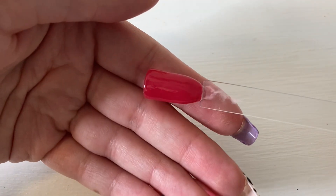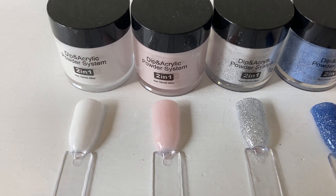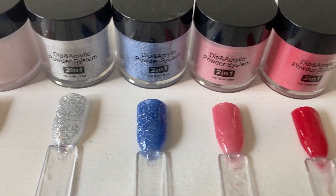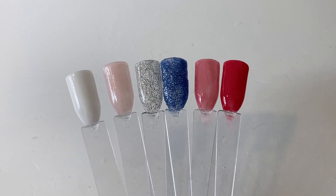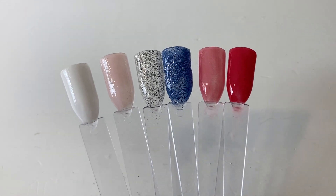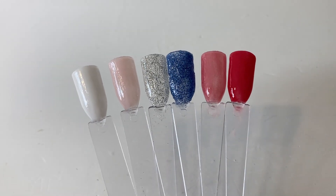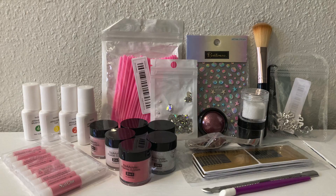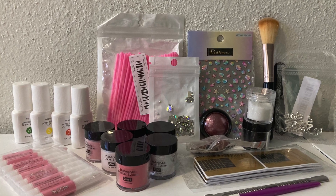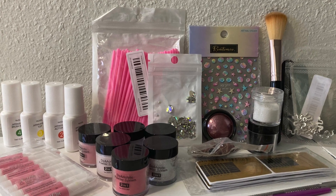Here are all the colors together. Like I said, I will be trying out this dip powder kit in a separate video on my actual nails, so make sure to stay tuned for that. Thank you all so much for watching — I hope you enjoyed this video. Please subscribe and like if you did, and go follow my Instagram and TikTok. I post pretty frequently on there, and I hope you all have an amazing day. Bye!